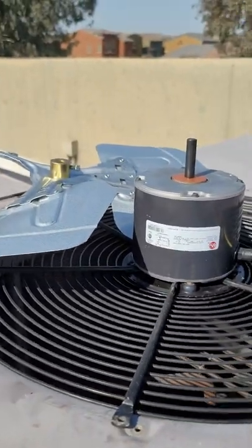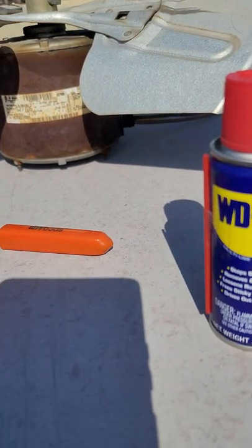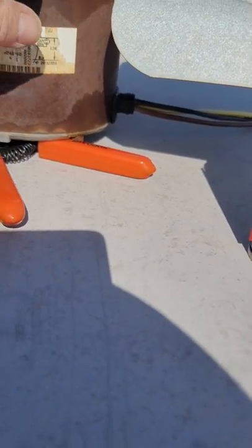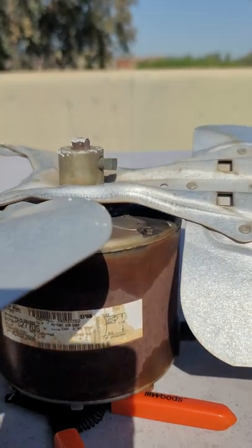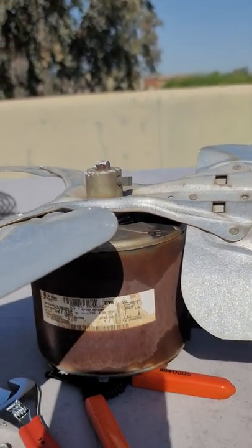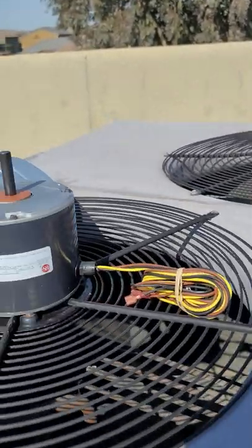Another good tip is look at your old fan motor and see how much gap there is between the shaft and the motor here. See how much is sticking out - about an inch and a half. You want to set the new blade about the same depth.